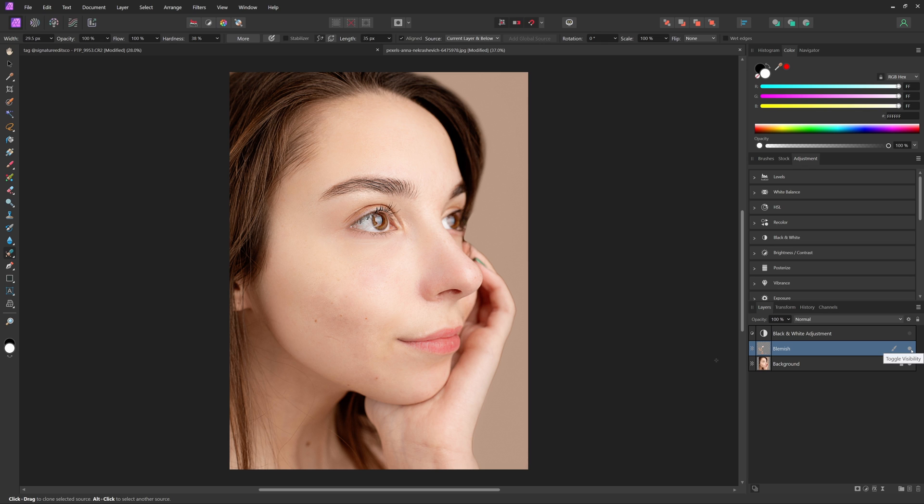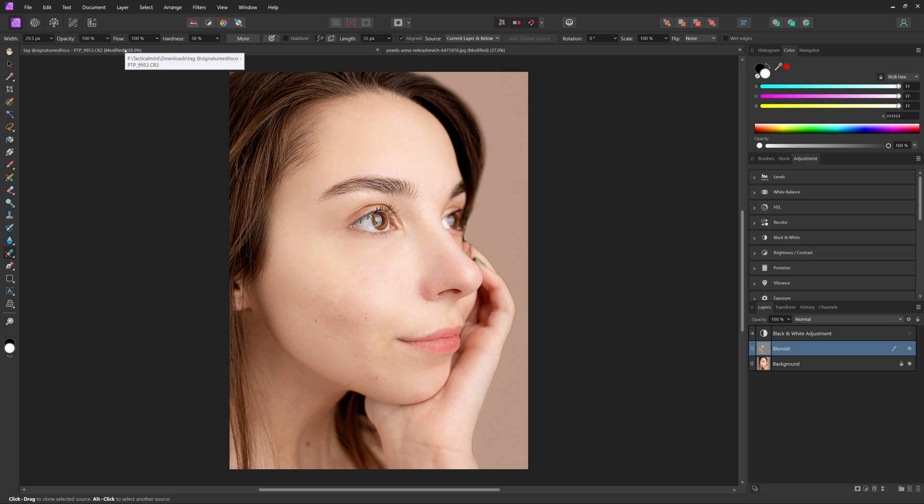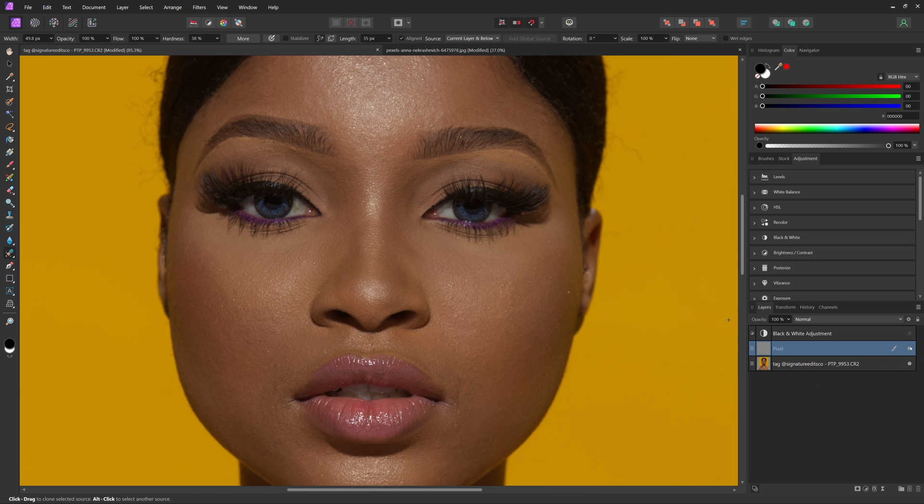Now in terms of actually smoothing out the person's skin — this first person already has very smooth skin, so I'm going to show you on a different photo where I've already gone through and done the major blemish removal. She already has pretty good skin, but we can definitely take it to the next level. The tool we're going to use to smooth out the skin is called frequency separation, which is going to separate the skin texture from the skin color.